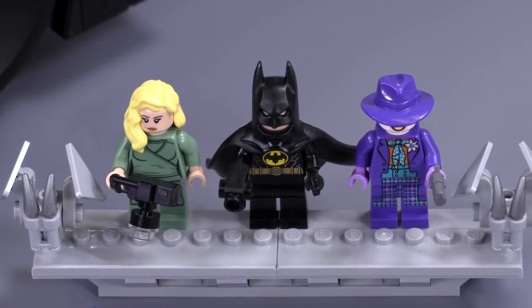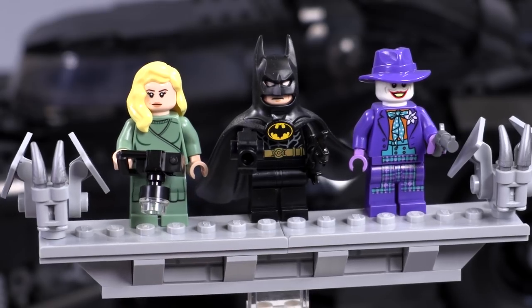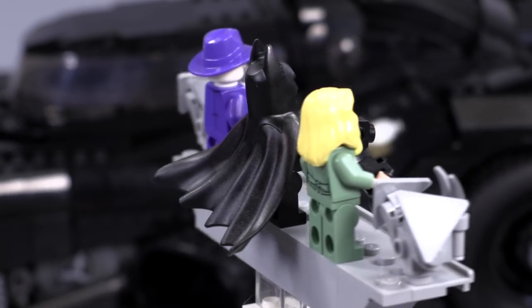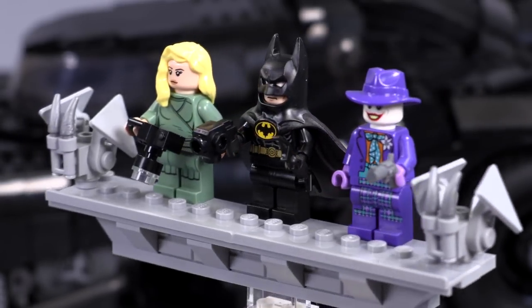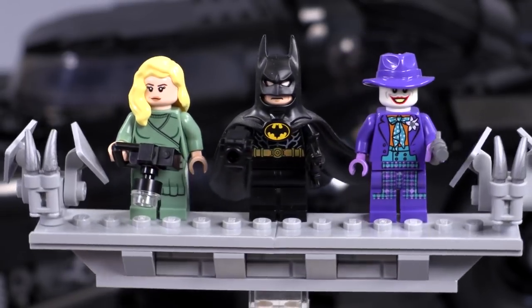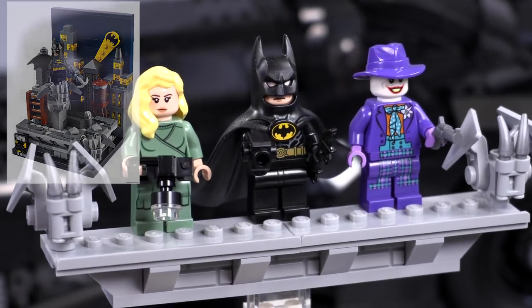But first, I want to talk about the three minifigs. We've got Vicki Vale on the left, Batman in the center, Joker on the right. They also came with a display stand in the shape of a Gotham building ledge with gargoyles on either side, similar to how the gargoyle build looked from that Comic-Con exclusive set not too long ago.